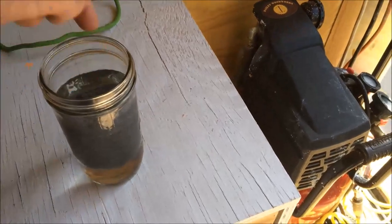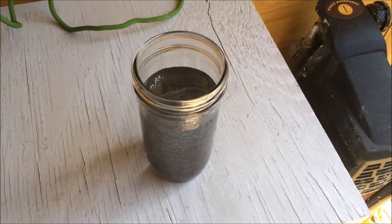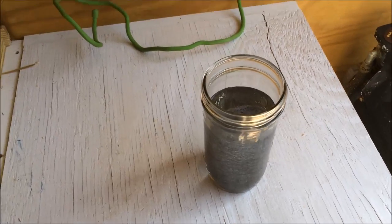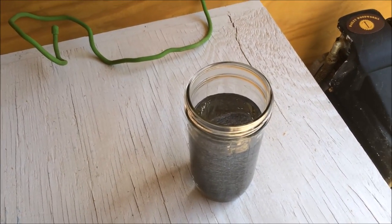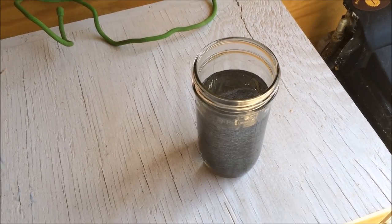Vinegar and steel wool — I'm going to put a lid on it and set it out in the sun. It's supposed to create a chemical reaction that you can use to age wood. We'll find out.